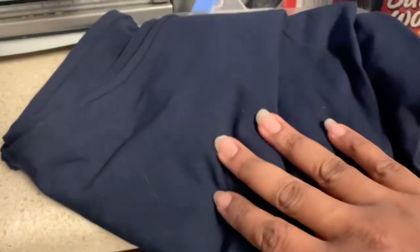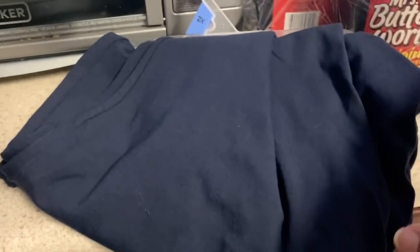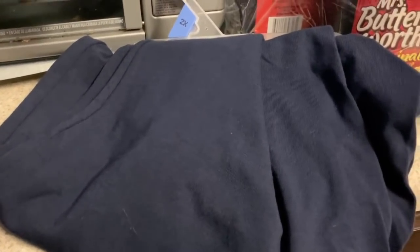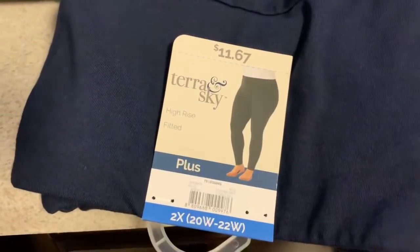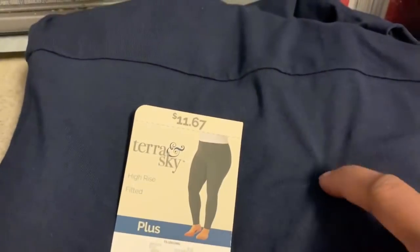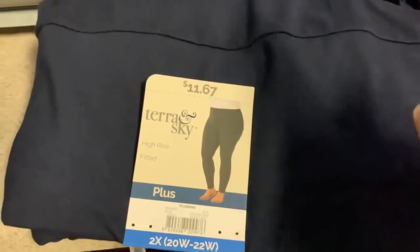I got some leggings. We saw these the other day and I waited, which I shouldn't have, because just about all of my size is gone. They had lots of very small and very large sizes — 0X and 5X — but my size, 1X and 2X, were gone. I was in a 1X but the 2X is just more comfortable, so I need to get it together, especially with the holidays coming.